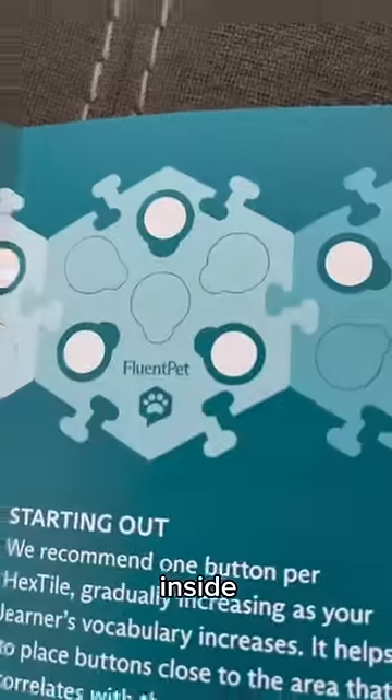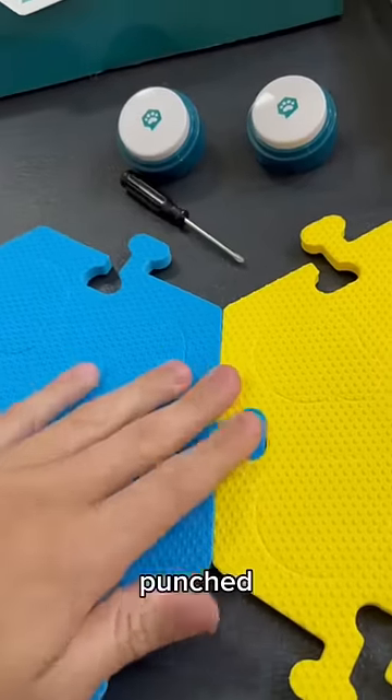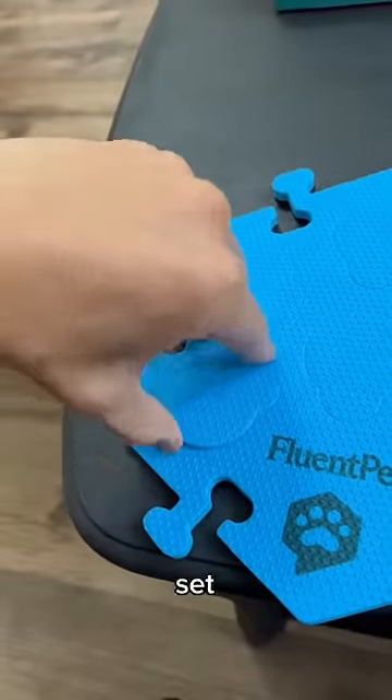You just connect the tiles together and then put the buttons inside of the slots on the tile. I connected the tile and then punched out one of the holes to put the button in. Then it was time to set up the buttons.